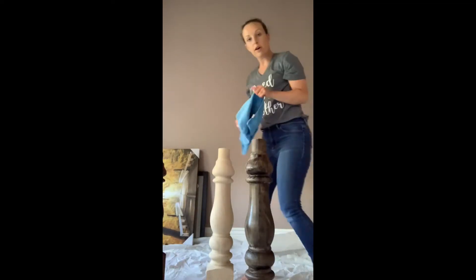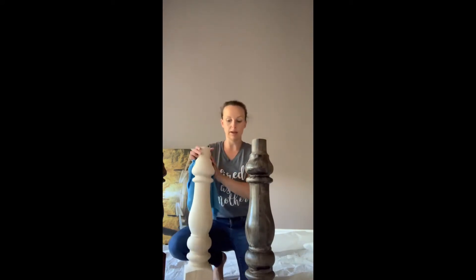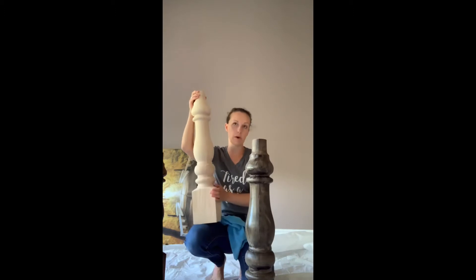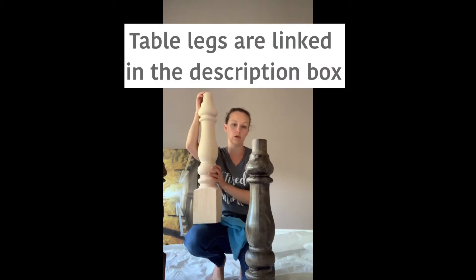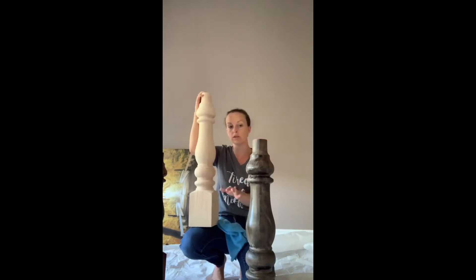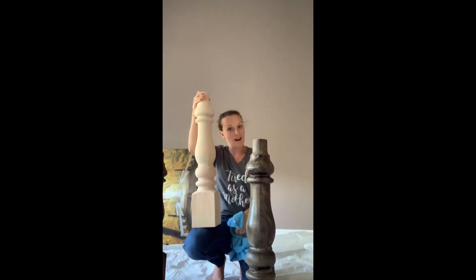Hey y'all, I've got babies sleeping so I'm working on our table legs today. These are five inch and they're spun — we got them on Amazon. I've got the first coat on a few of them. This is flat black paint, so this is coat one. I'll probably do two or three coats by the time they're finished. You won't be able to see any of the wood grain, but I wanted to show you how I do that.